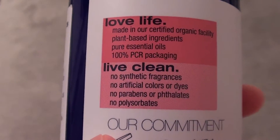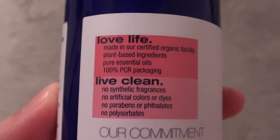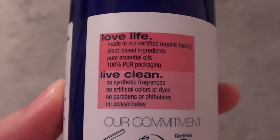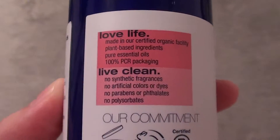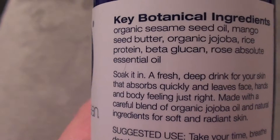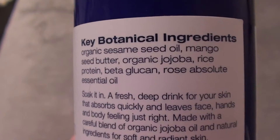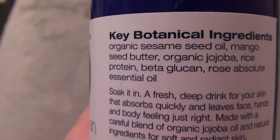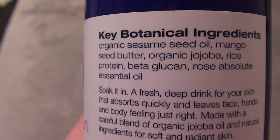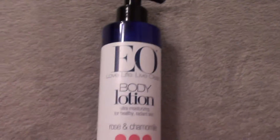No synthetic fragrances, no artificial colors or dyes, no parabens or phthalates, no polysorbates. That means they're not using polysorbate as a preservative — polysorbate is kind of on the fence as a preservative, so if you have a sensitivity to that, this would be a great product to try. It's also gluten-free and has great ingredients: sesame seed oil, mango seed butter, organic jojoba oil, and rice protein.